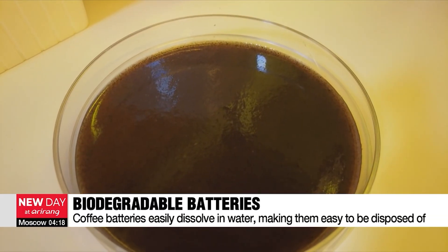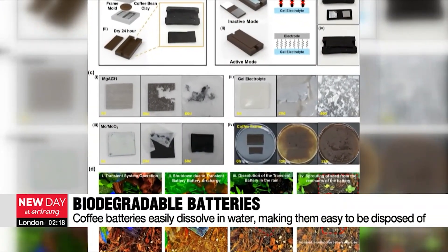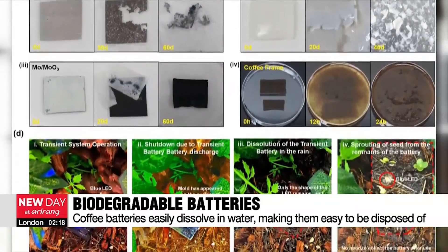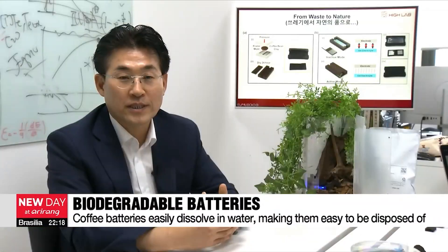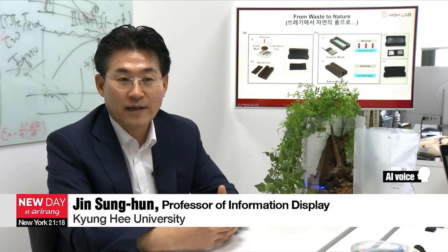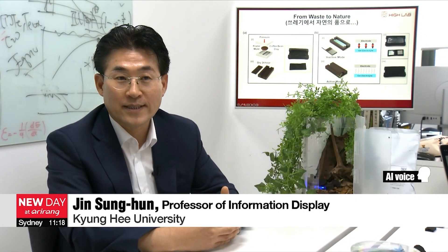They easily dissolve in water. After placing one in a flower pot for testing, it completely decomposed in rainwater within two months, and even new shoots began to grow. It works perfectly as a battery, and furthermore there is no need to collect the battery after its use, since it can decompose naturally.